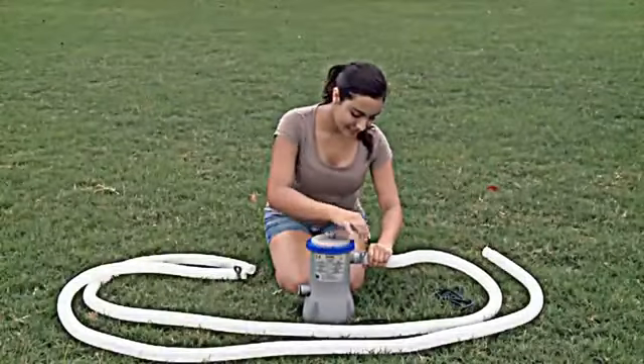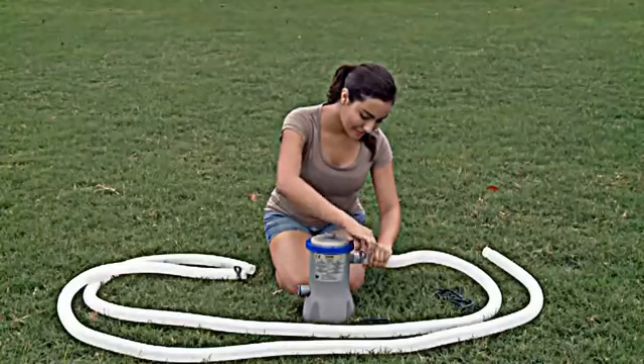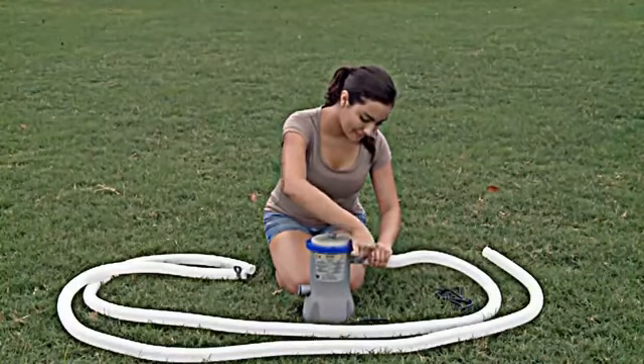For customers with pool packages containing Bestway pool accessories and a filter pump, continue to the next section. For customers without filter pumps, be advised: swimming pool water must be maintained. We highly recommend you purchase a Bestway Flow Clear Filter Pump to keep pool water clean and extend your pool's life span.